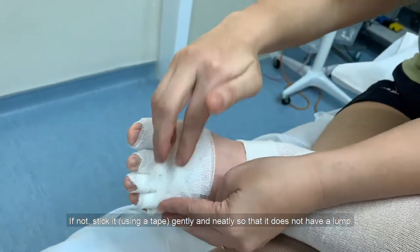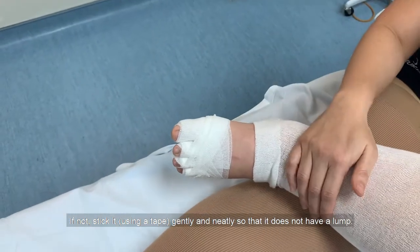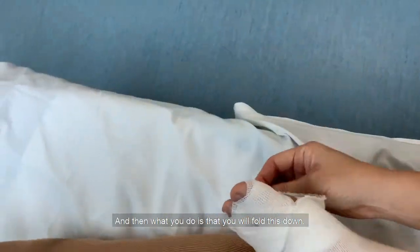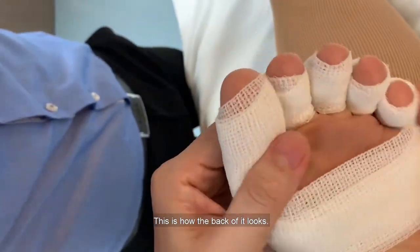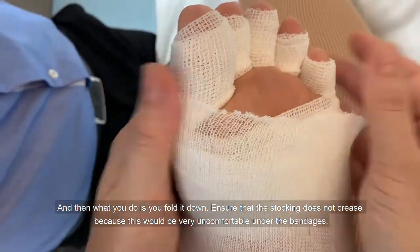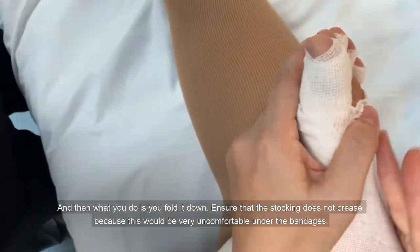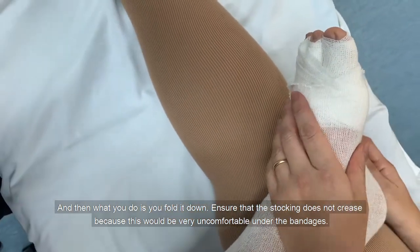If it doesn't hold, stick it gently and neatly so that it does not have a lump. Then fold the stocking down. Ensure that the stocking does not crease because this would be very uncomfortable under the bandages.